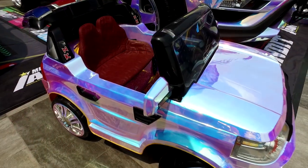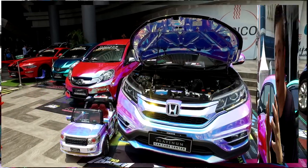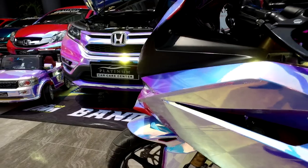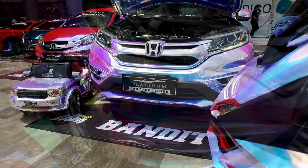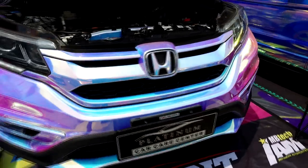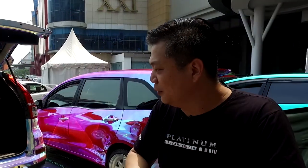Kalau warna exterior ini kita memang pilih dari warna sticker yang paling eye-catching banget kalau dilihat di bawah sinar matahari kayak gini. Dan kita pilih warna ini, nama bahannya memang namanya mystic chrome. Ini efek warnanya banyak. Warna dominannya memang biru, ungu, ada unsur pink juga. Pokoknya unik banget warna ini. Karena kita pengen mobil ini kalau lagi jalan, siang ataupun malam itu beneran jadi pusat perhatian banget.